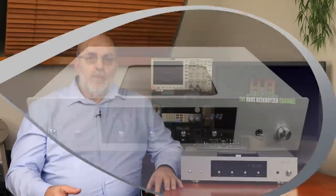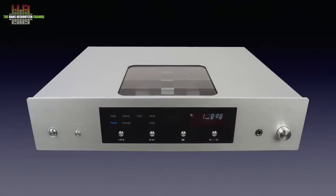CEC is a well-established name in the high-end world. The CD5 is a CD player that can also function as a digital-to-analog converter, DAC for short. The CD transport differs from other players in that it is belt-driven and the CD has to be loaded from the top, after which a heavy puck stabilises the CD.